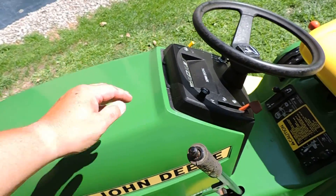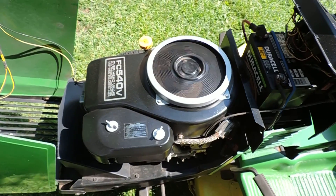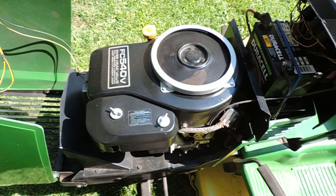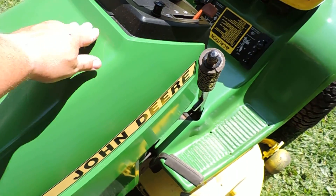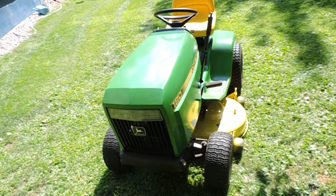Probably hasn't run this long since I got it - well, a couple of times. There she is. Let me get back to mowing. There it is. There it is. Thank you.